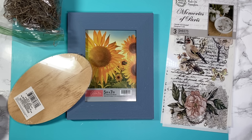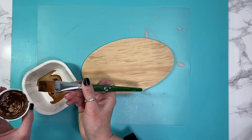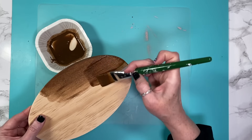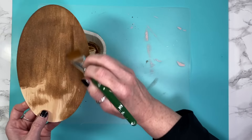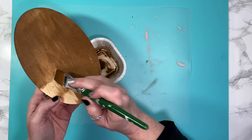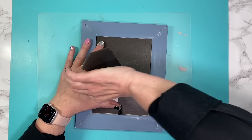Now we're going to take this old frame, some transfers by Timeless Designs, and a wooden oval from Dollar Tree. I take my antiquing wax and mix it with some water to create a stain so I can stain the wood — this wood is going to be the base of our project. I don't think you needed the water; next time I'm just going to try using the antique stain itself. If you like what you see, give me a thumbs up and leave a comment below. Once finished and wiped back, I start on the picture frame.